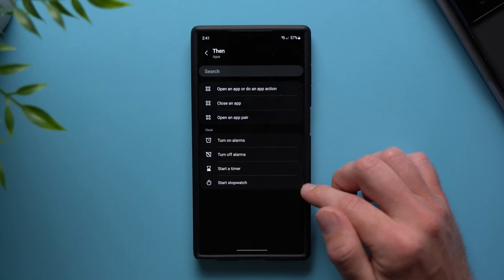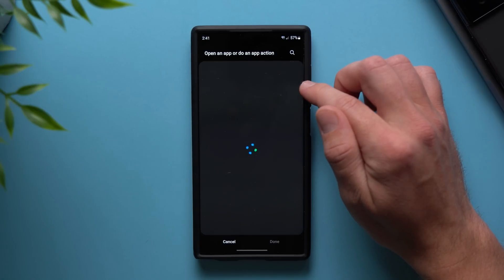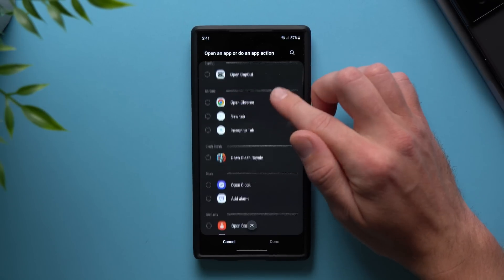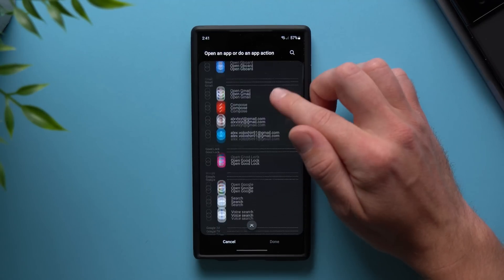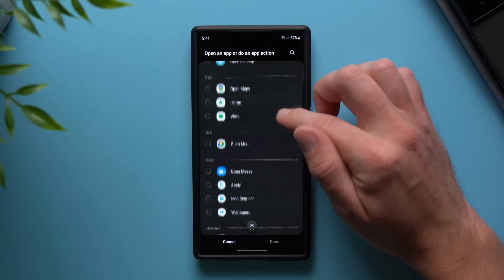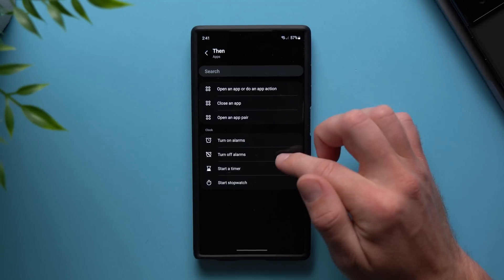For example, if you want to open a specific app, tap into here, then select Open an App or Do an App Action and it will take you to all of your apps and all the app actions you can take. So if you want to open up Netflix, just search for Netflix in here. You can search for YouTube, Reddit, Gmail, Instagram — any application on your phone — and when you unlock your phone it will take that action.